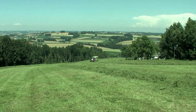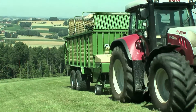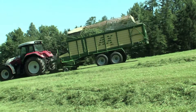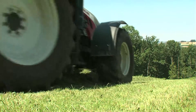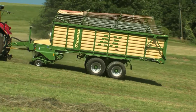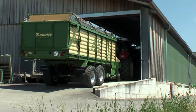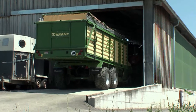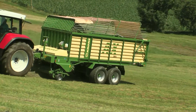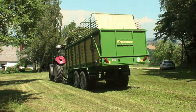Krona markets its AX wagons in a number of different versions. AX250L and AX280L are rotor cutter wagons that offer capacities of 25 and 28 cubic meters to DIN 11741 and versatile application. As the foldable extensions fold hydraulically, the machine enters low buildings and passes under low gates with no problem. Their compact design and low center of gravity give these rotor cutter wagons great stability, also on the slope.